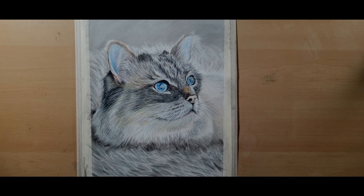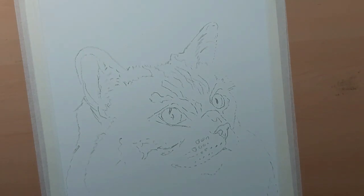Hey everyone, in this video I'm going to show you how I draw this cat using pastels. I'm using pastels on pastel paper, and as you can see I've already sketched out the cat.